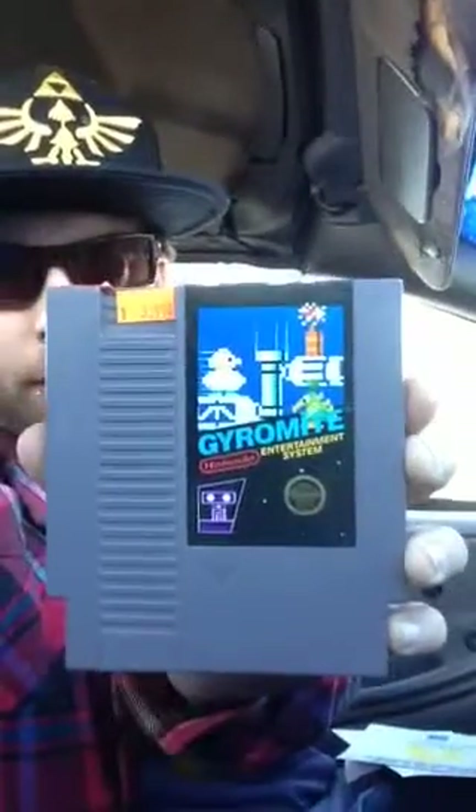Just a quick video. Had to return something at a retro shop I didn't need — I thought I needed it but I already had one. And I found Chak-ra-mite for $3.99.